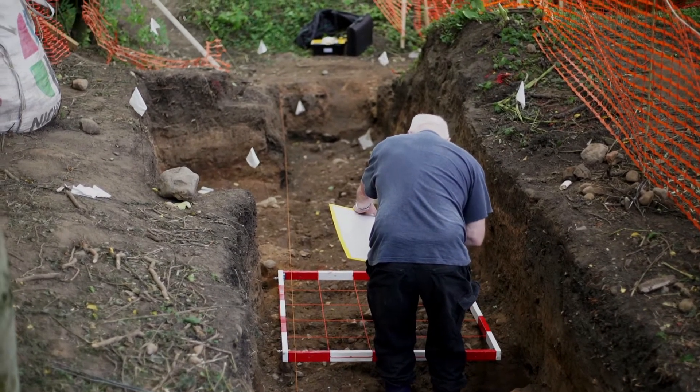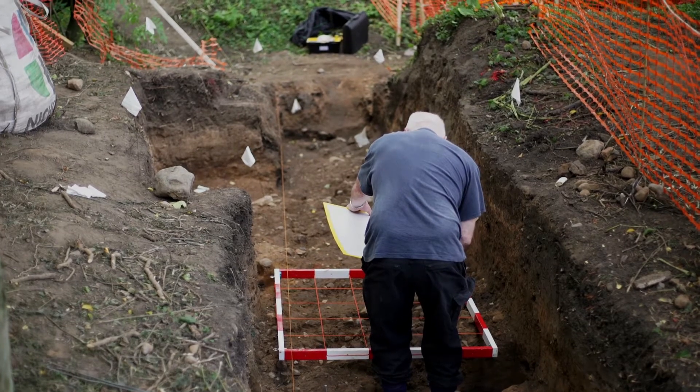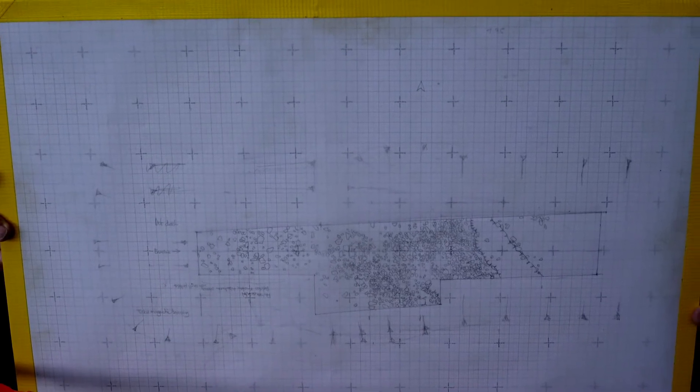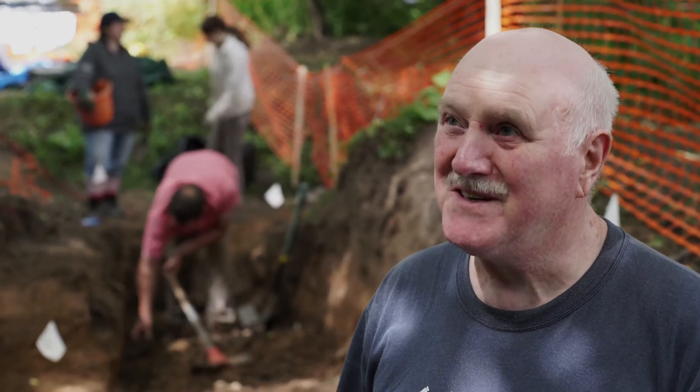What I'm doing in drawing this is I would ignore all the clay, all the soil — I would only draw the stones, and therefore you've got a clear, definite picture of what's down there. In other words, we're drawing what we're interested in and leaving out what we're not interested in. As I joke, anything to get out of digging.